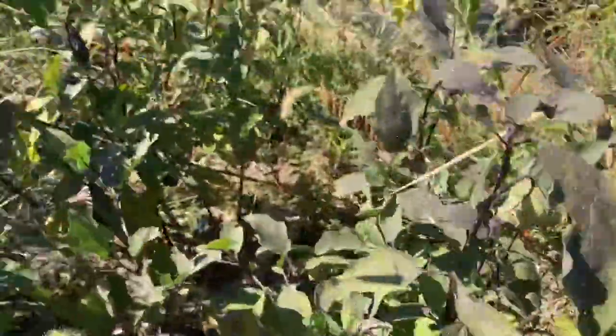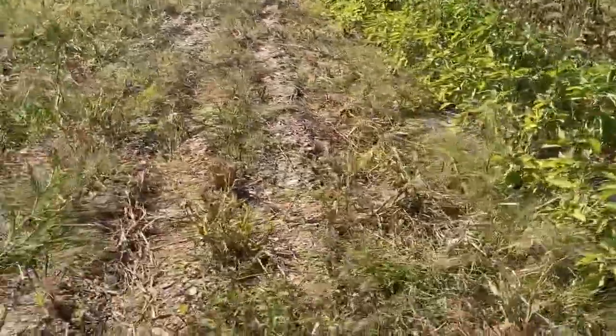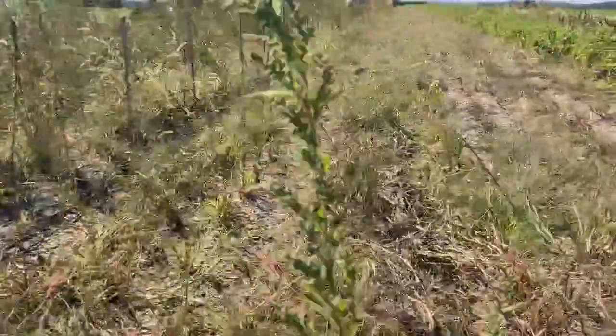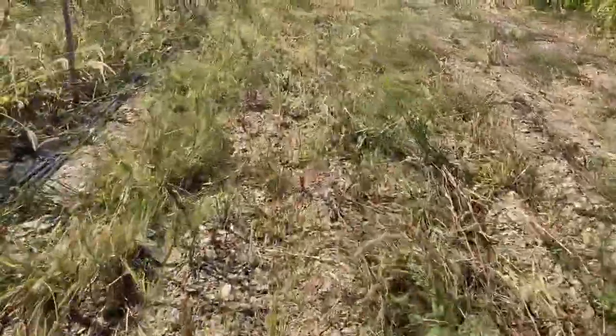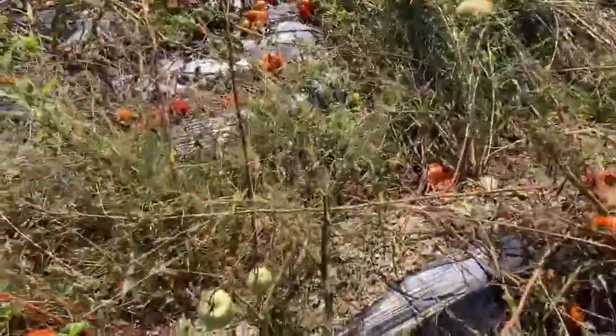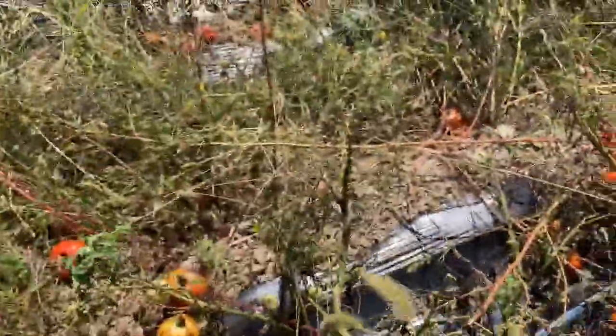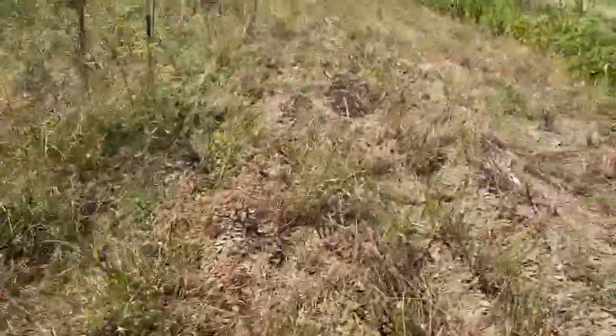I'm walking through this eggplant — we still have flowers so these are still producing. Nice Japanese eggplant and globe eggplant, we'll have that for a few more weeks in the fall. We mowed this patch here. These are our rows of tomatoes and they're done — the plants are dead, tomatoes are done. I don't even really see many green tomatoes here, maybe a few. I might pick these and add them to something tonight. It's fall, so we're doing field cleanup.